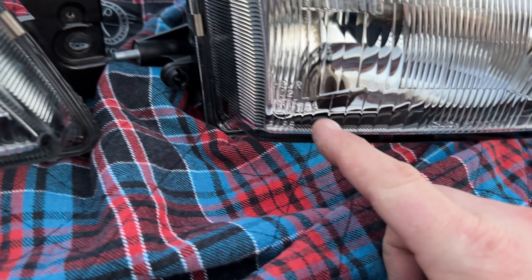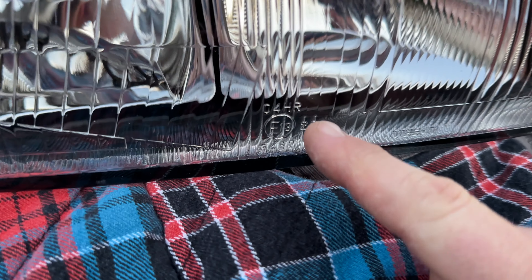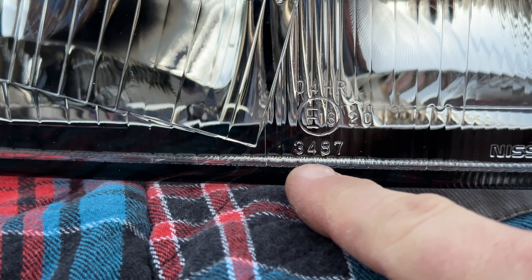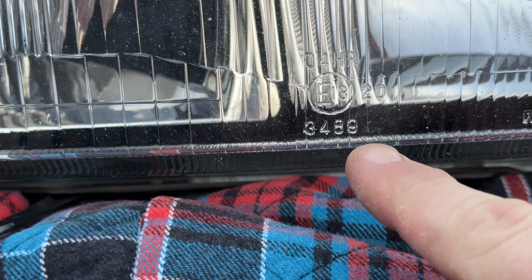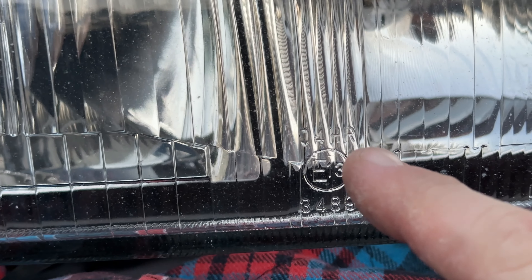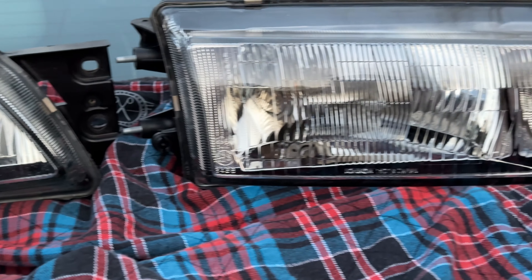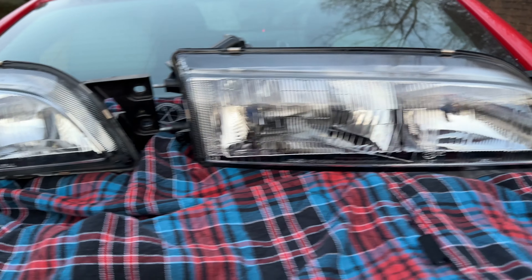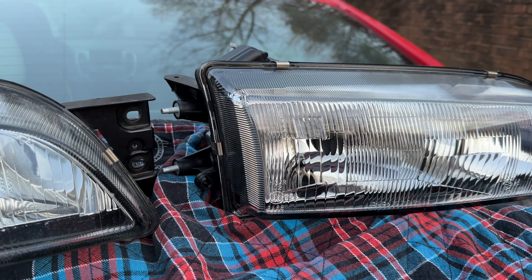Both are marked 12.5 as well. Looking at the date codes: one has 34-8-7, the other has 34-8-9 — I don't know if that makes a difference. Both are marked 04 HR, which is identical. Honestly, I don't really see a whole lot on the outside that's jumping out as obviously different — everything looks the same on these sides and over here too.